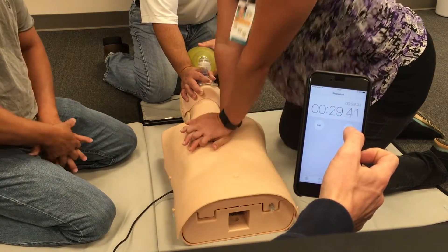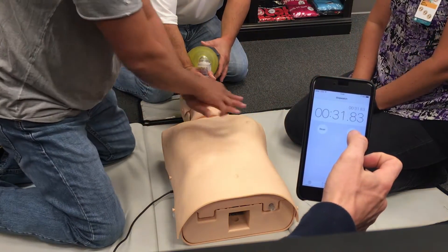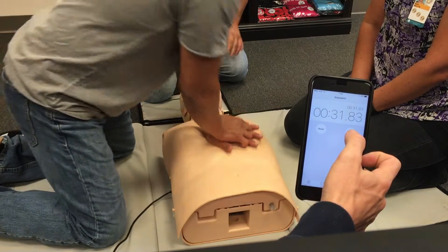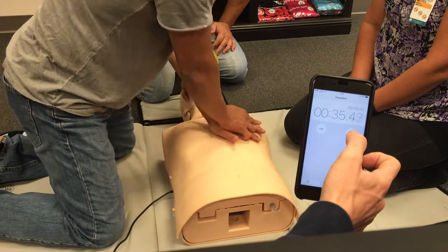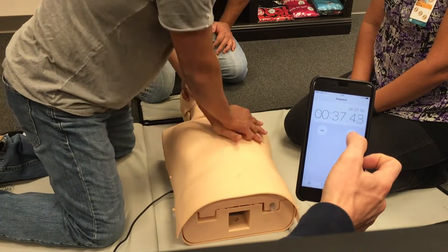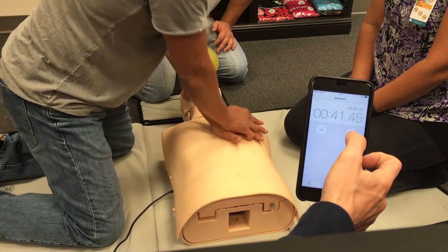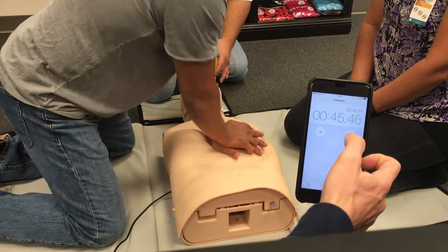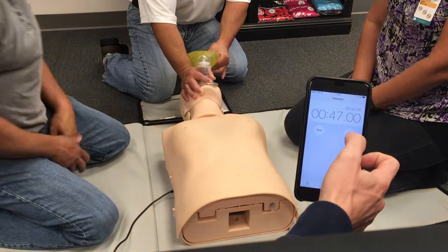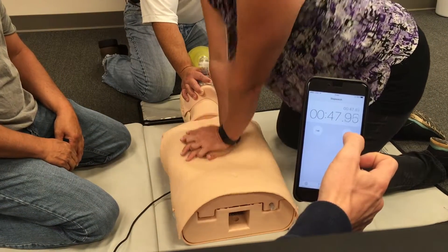Your 3-minute countdown timer can be changed for your scenario. Keep a close eye on the compressor. Every time compressions stop, the stopwatch is stopped. And every time compressions are resumed, the stopwatch is started.